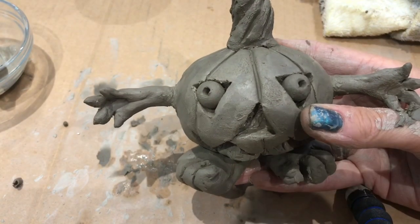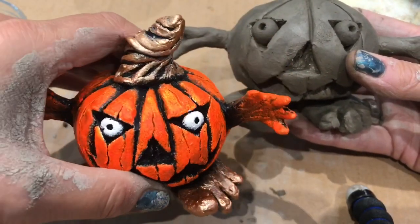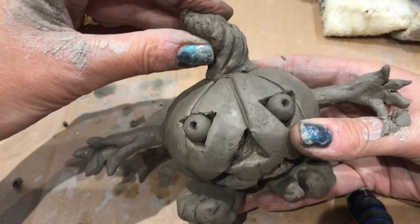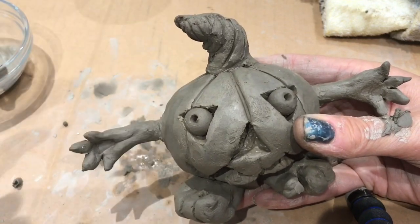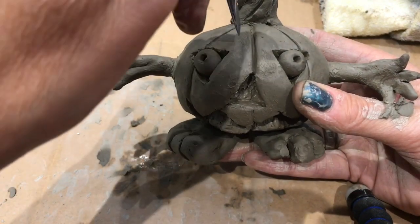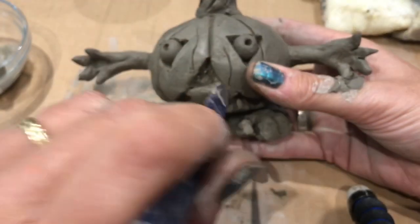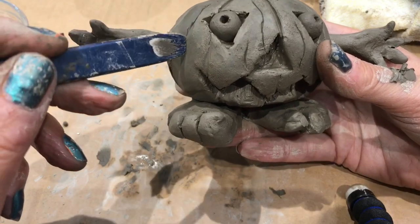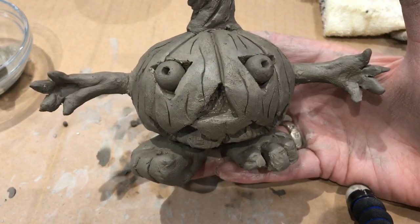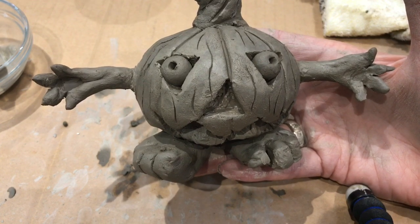Don't put it back on the wet bit because it will just stick down again. It's pretty much done. What I did was scrape some little lines in the pumpkin flesh to make it look a bit creepy. The stalk I think needs to be a bit more bent - makes it look cute like hair. With the sharpest bit of one of your tools, you can start dragging down some little lines. Turn it around and do the back as well. Put it on the cardboard and leave it to dry out - it might be a couple of days. It goes pale grey and at that point we can paint it.